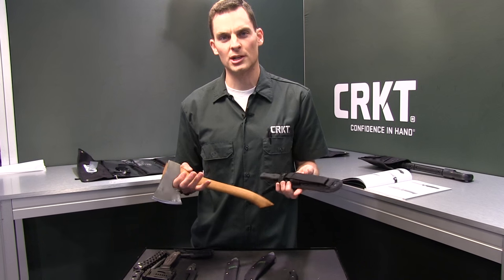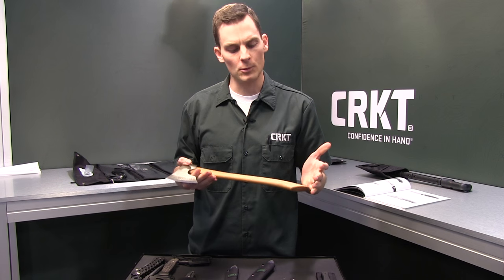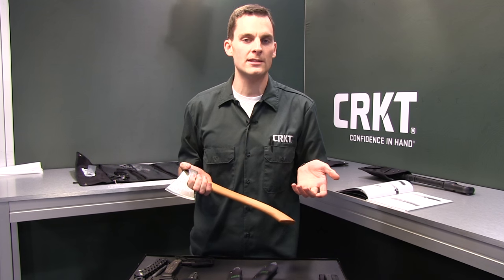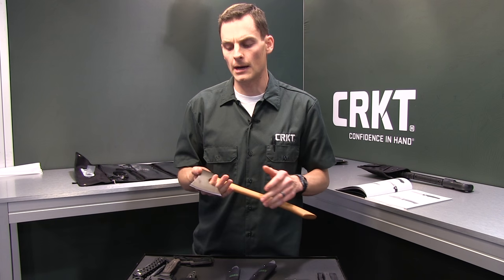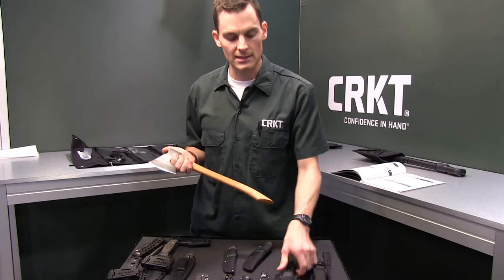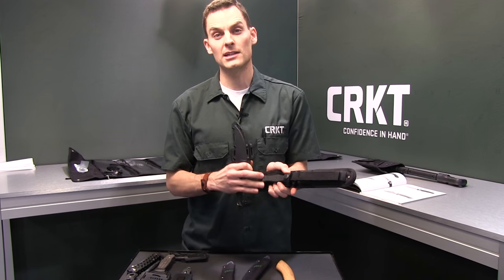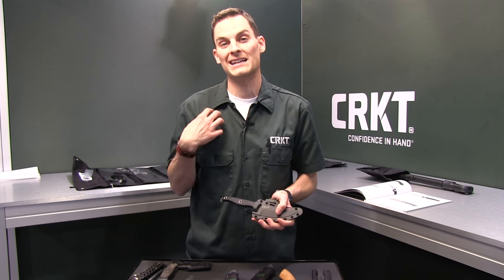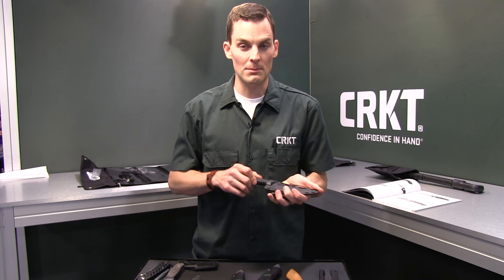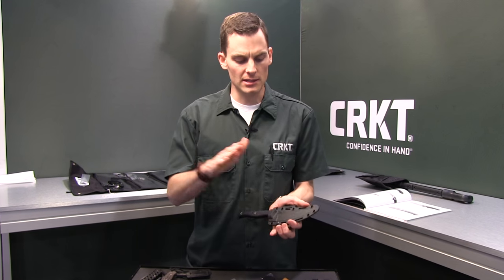This is a project we're working on called Forged by War — three different knives designed by veterans. We pay a royalty to the veteran, and we also donate 10% of CRKT profits to the soldier's charity of choice. For instance, one is designed by Elmer Rausch, who was in Vietnam, and we donate 10% of CRKT profits to the Green Beret Foundation. So it's a definite give-back to the community.